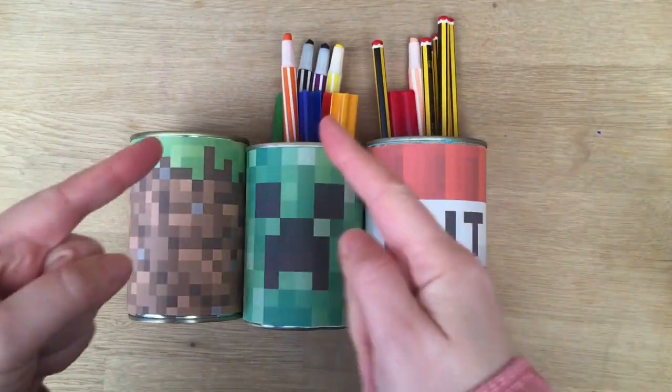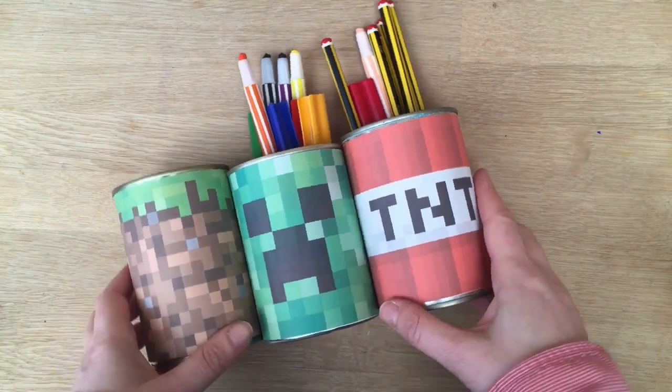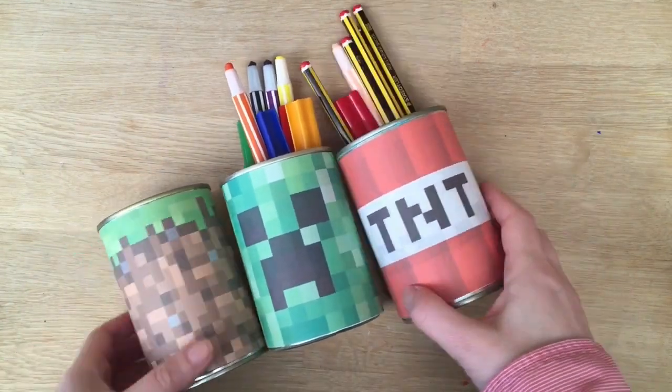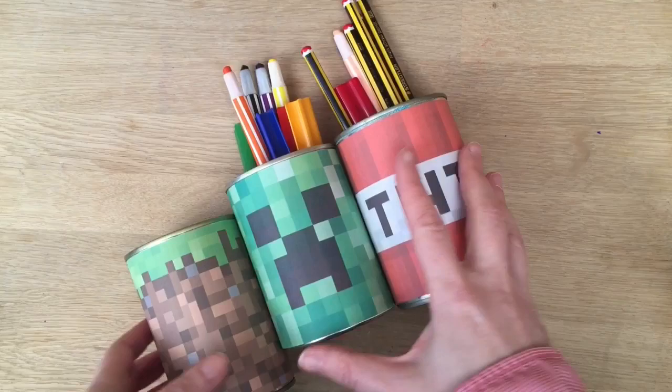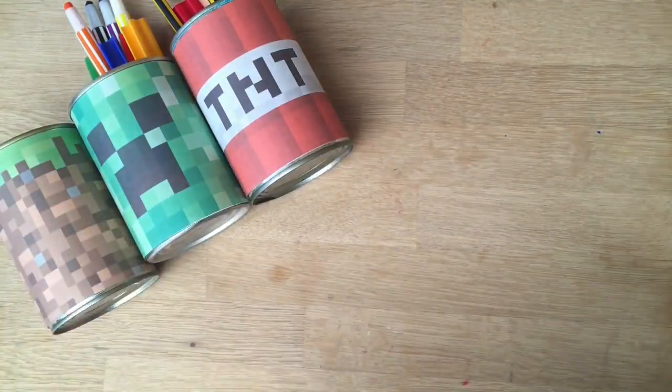Hello and welcome back to Red Ted Art. First things first, subscribe to the channel. If you like Minecraft you might like to have some Minecraft desk tidies like these — basically pen pot holders. You can put anything in it. We have our pens but obviously you can use it with other things too.